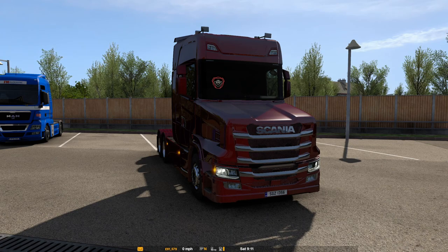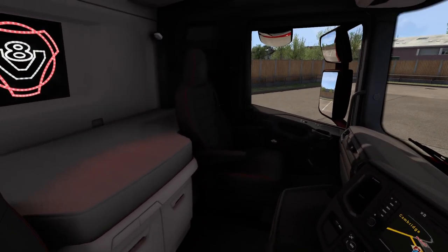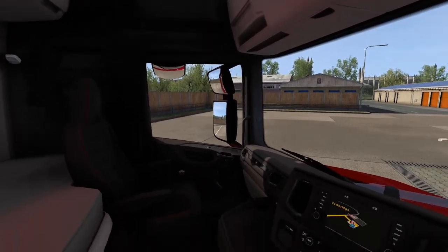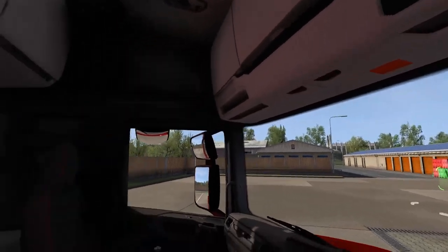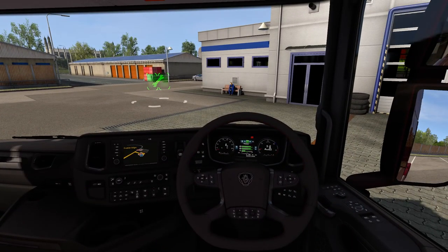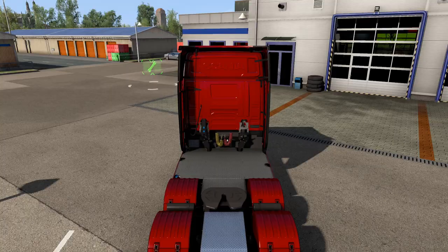Inside guys it's as much as you'd expect from a Scania — really nice inside. The only thing that's changed is the actual shape of the cab. The windows go down, all the switches work, so we're going to take it for a test drive.